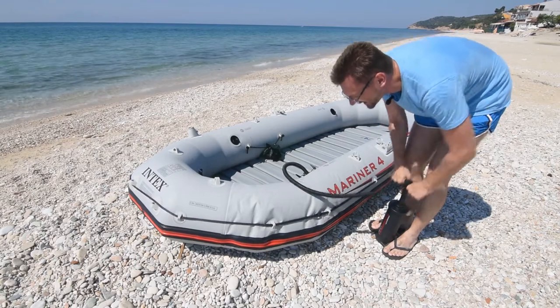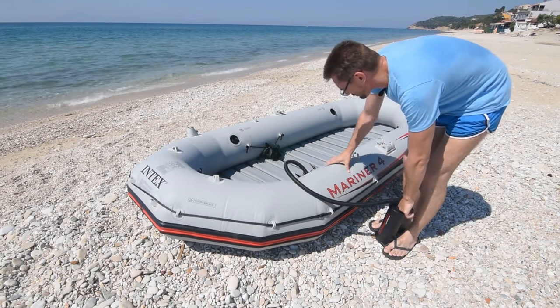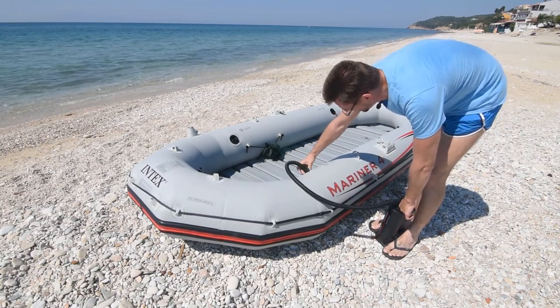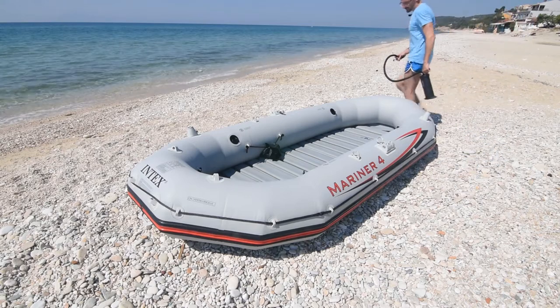Ručna pumpa se koristi za naduvavanje. Ne znači da treba koristiti elektriku kada ručna pumpa može da obavi posao. Morali smo da koristimo ručnu pumpu. Sada dodajemo kobilu.